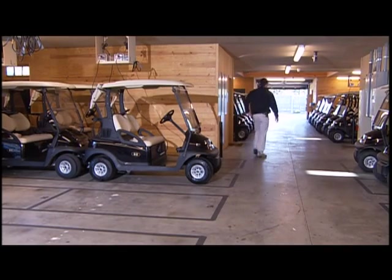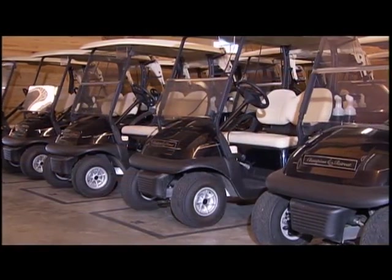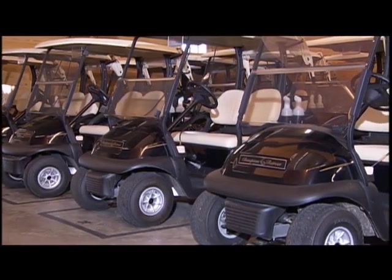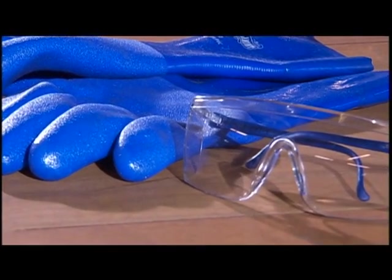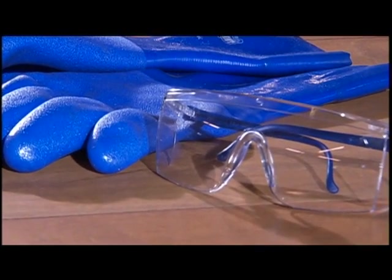Before charging, take several precautions. Since lead acid batteries contain explosive gases, always keep sparks and flames away from vehicles and the service area. Never smoke while charging batteries. Battery acid can cause severe burns, so wear protective clothing like rubber gloves and safety glasses while working around batteries. Keep acid away from your skin, eyes, or clothing.